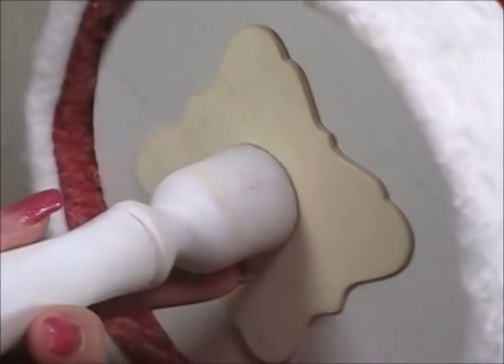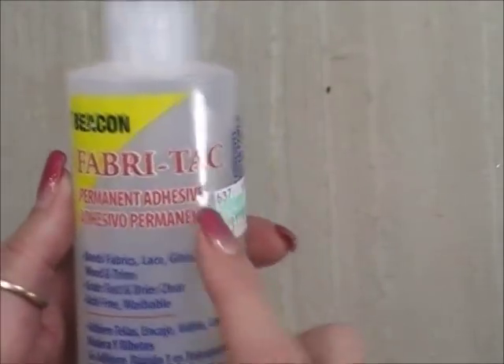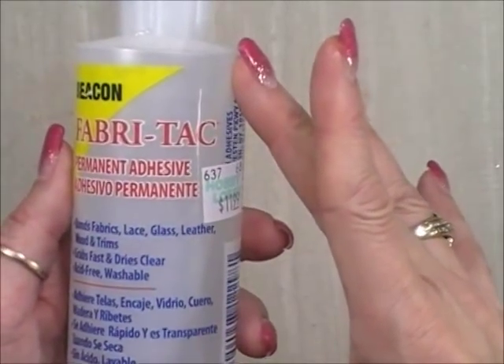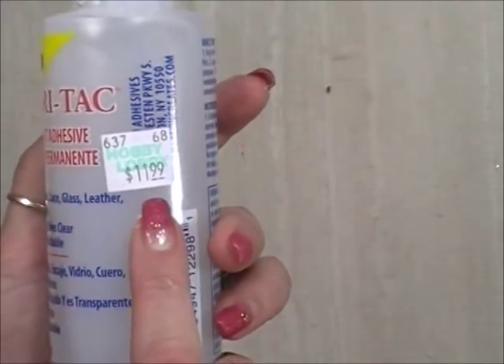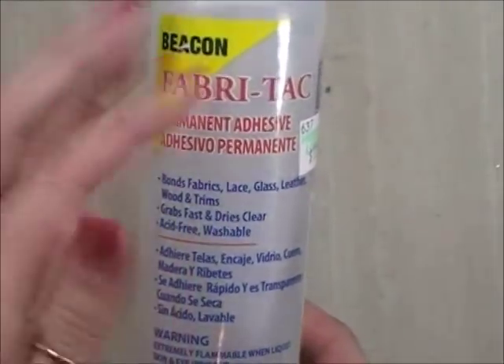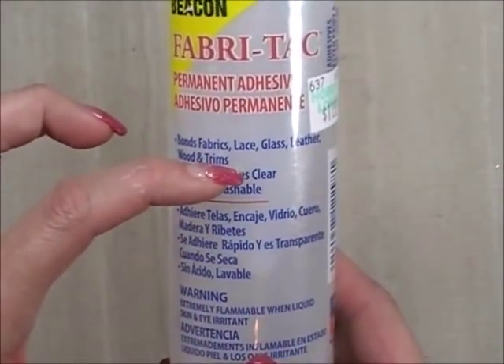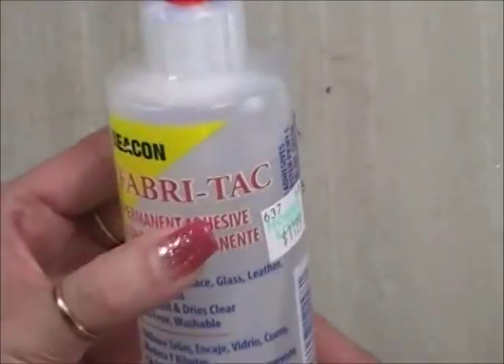The glue I recommend is Beacon Fabri-Tac. You can get it at Walmart for about $9.97, Hobby Lobby for $11.99 — use the 40% off coupon there to get it for around $6. Michaels carries it in 4-ounce jars and 8-ounce bottles. Fabri-Tac works awesome for this project.